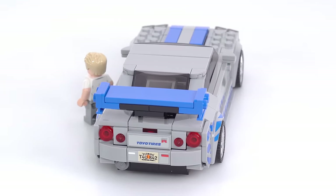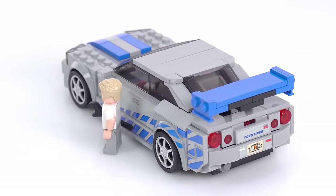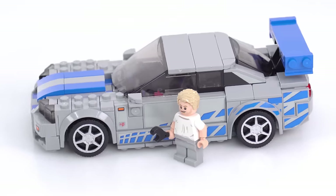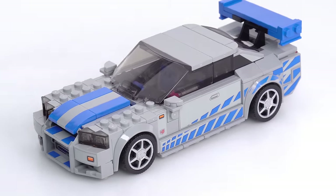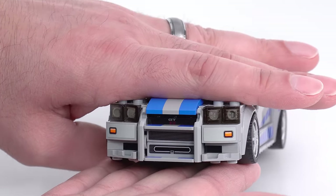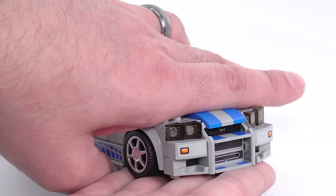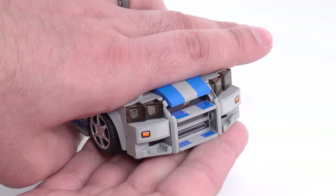The rear lights — you can kind of see how they were done right here — I think they were also done well. I do have some issues with this and some specific things I particularly like about it. But first of all, just in terms of details, that is as perfect as I could possibly ask for. All of that is as perfect as I personally could ask for in an R34 Skyline GTR in this size from LEGO. Just couldn't ask for any better.